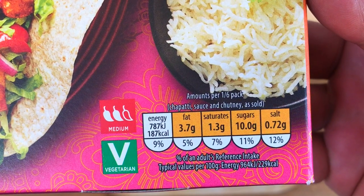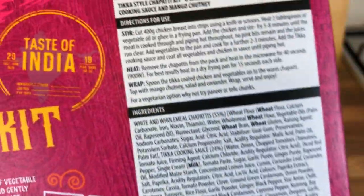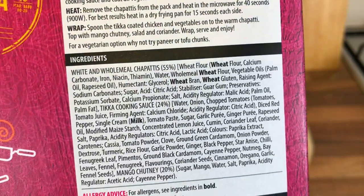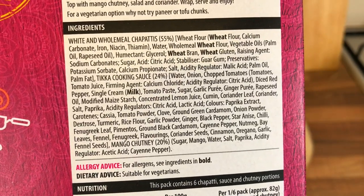Calories — 187 for the six in the pack. I can't quite read it. There's all the allergies and everything — give it a pause if you want to have a look at that.